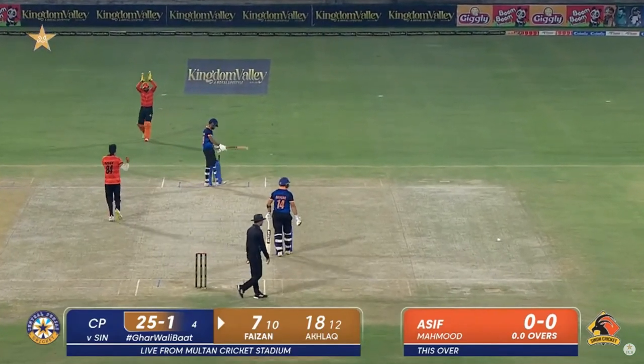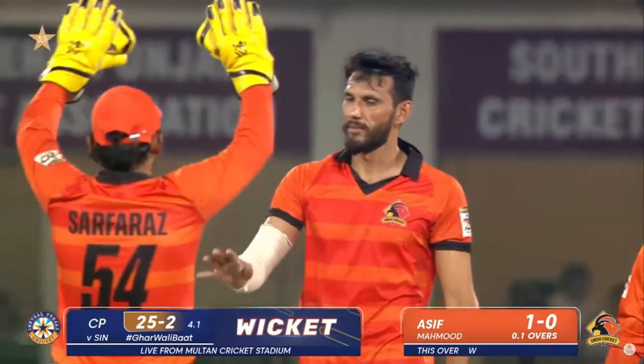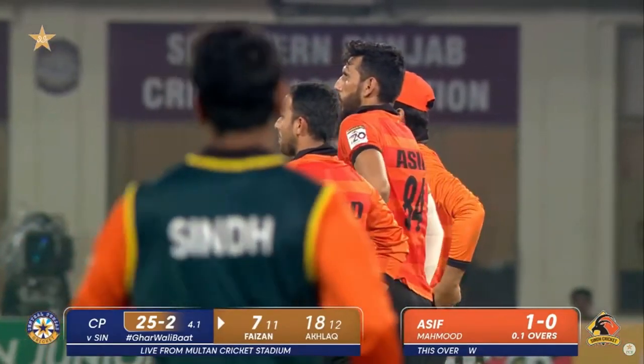This is not out again. The inside edge — your play — and in the previous match, Asif Mahmood was also involved.